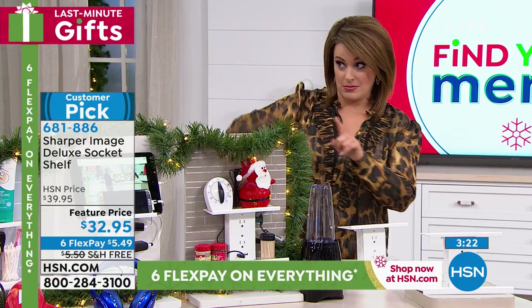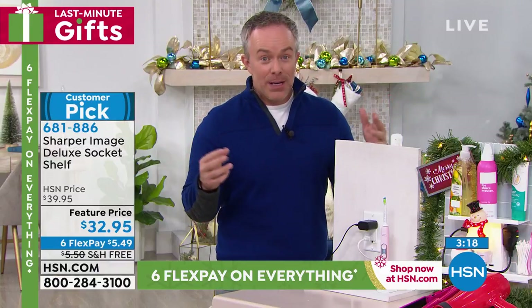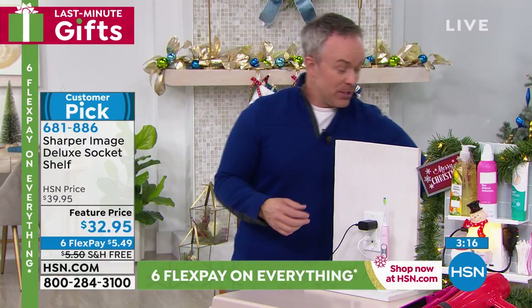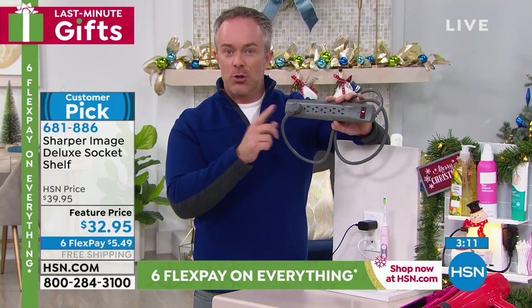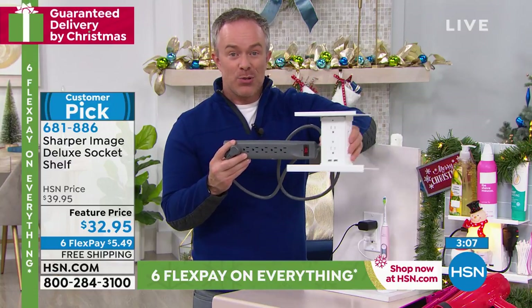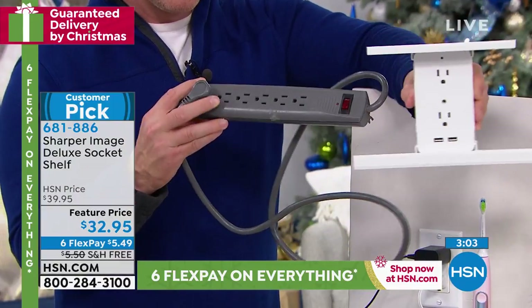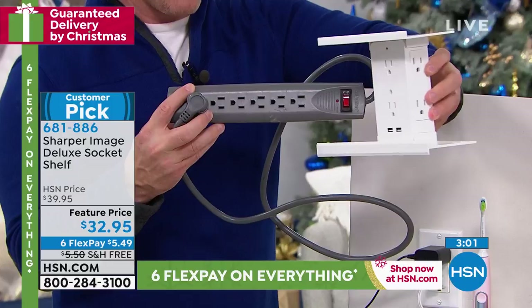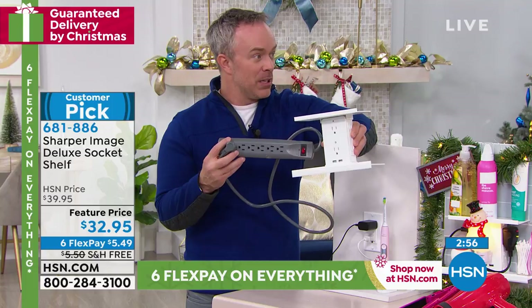Older home — I love that you mentioned that. I got a few for my mom because we have an older home and it literally has maybe two plugs in every room. Now we want them on every wall. We need surge protection — we want to make sure things are protected. You get surge protection with this. This other one doesn't have USB plugs and this one does. Our socket shelf has that great flexibility.